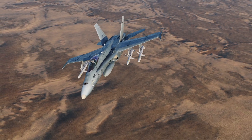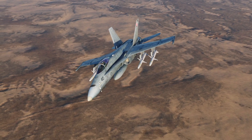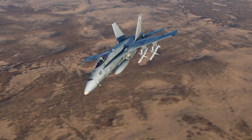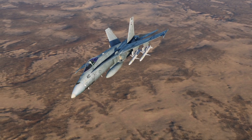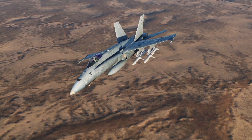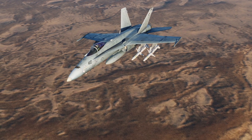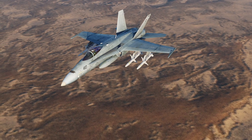Hi guys, Iron Eagle is here again. So we're back. It's been a long time since the last, but here we go again. I thought it's about time to take a look and give you guys a little refresh on the use of the AGM-80H HARM in the Hornet.